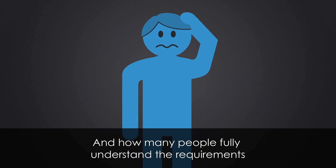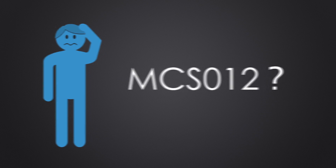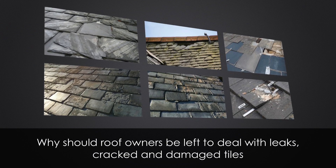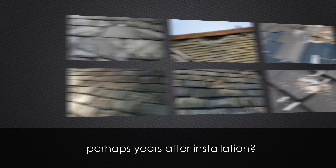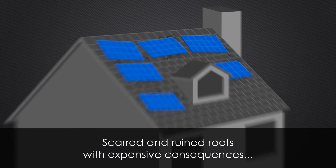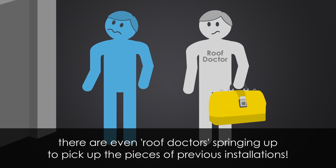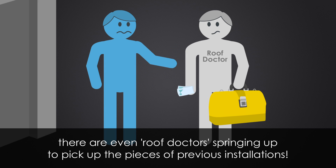How many people fully understand the requirements of MCS-012? Why should roof owners be left to deal with leaks, cracked and damaged tiles, perhaps years after installation? Scarred and ruined roofs with expensive consequences. There are even roof doctors springing up to pick up the pieces of previous installations.